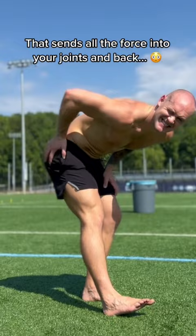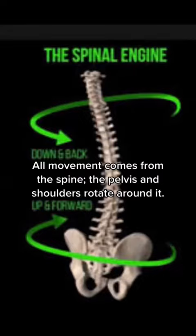Plus, when you lose mobility in your spine, your arms and legs have to swing more to make up for it. That's wasted energy. All movement starts from the spine — the shoulders and hips just rotate around it. So your walking needs to reflect that.